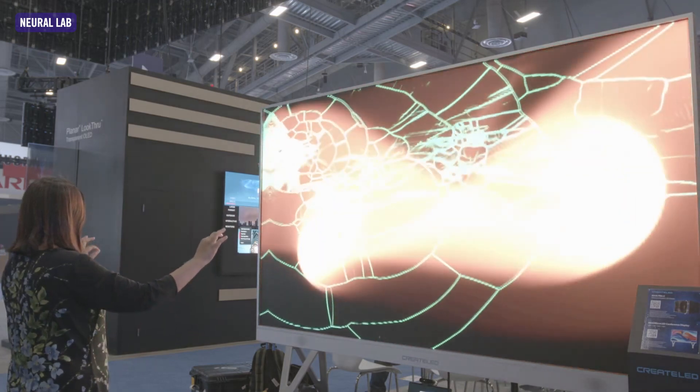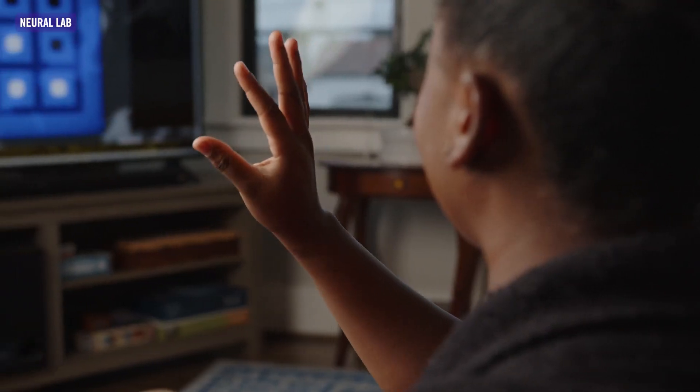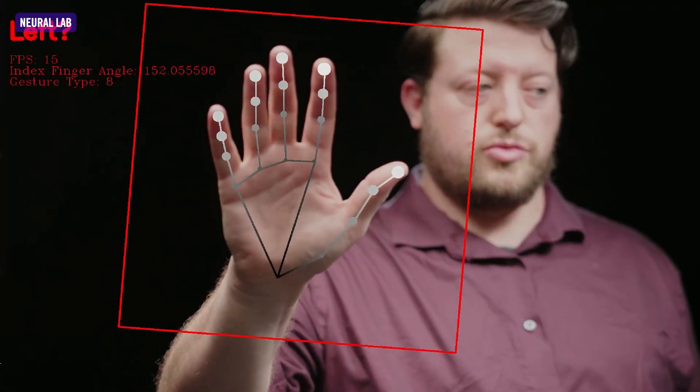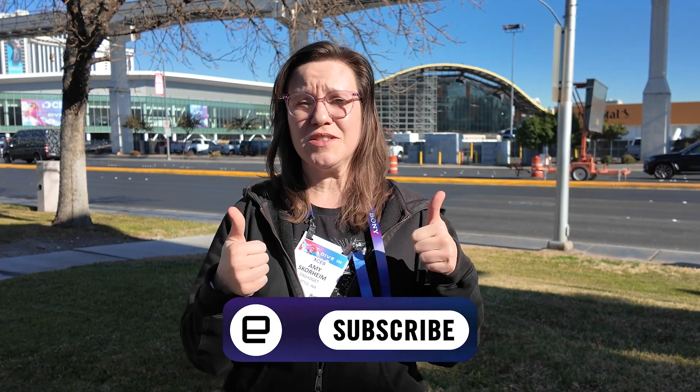I thought this was a really cool technology and I was impressed with the way it just worked on command. It took me 20 seconds to learn exactly how to use it, and I think anyone could just dive in and use a screen very easily with just their fingers. If you want to learn more about our on-the-ground coverage here at CES 2025, visit ngadget.com and be sure to like and subscribe, and we'll see you next time.